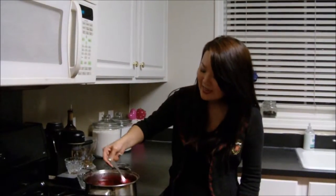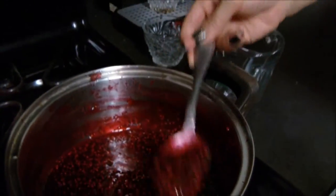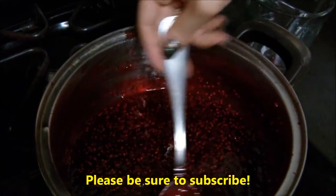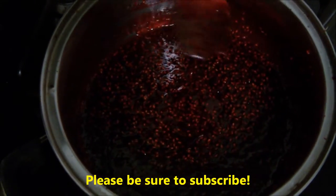I've turned off the heat, and basically it looks like this — it's really thick. You'll know when it's done when you dip your spoon in there and it just thickly coats the front and the back like this. It's a really nice thick jelly consistency, and it'll thicken up even more as it cools off.